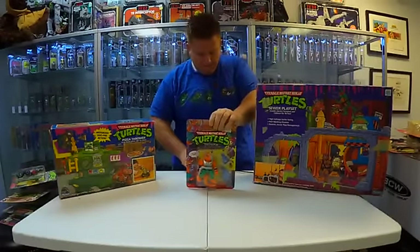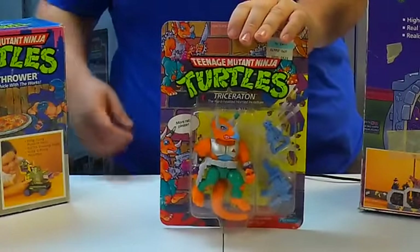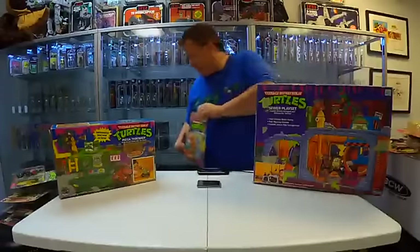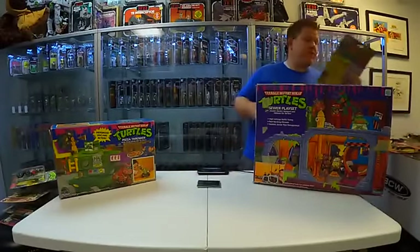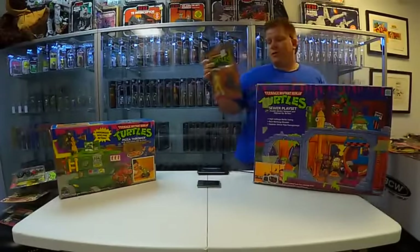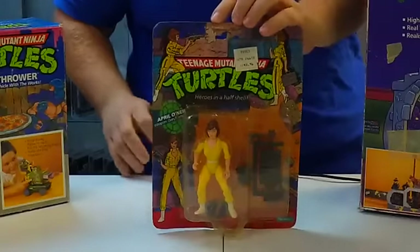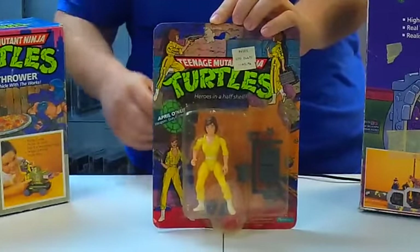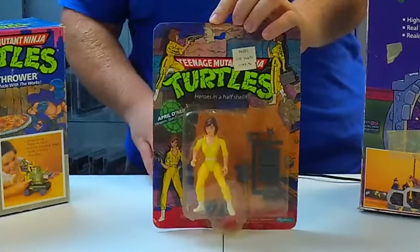Triceratone — you guys remember Triceratone? He's like the battle Triceratops with the orange skin. I can't believe how many figures are here. This is crazy. Oh, check this out — this is hard to find, actually. This is the original 10-back April O'Neil. She's unique because she's just wearing the solid yellow jumpsuit. They made a lot more of the version with the blue stripe on the leg — that one's a lot easier to find.